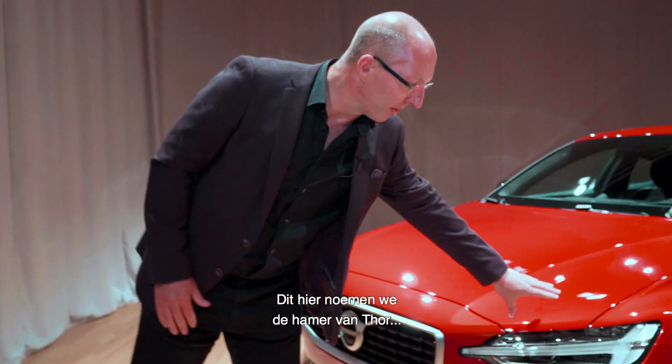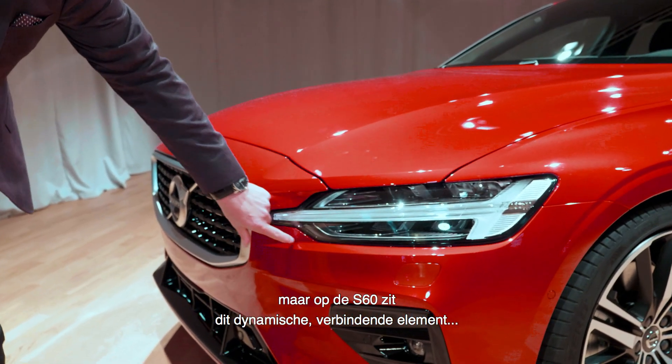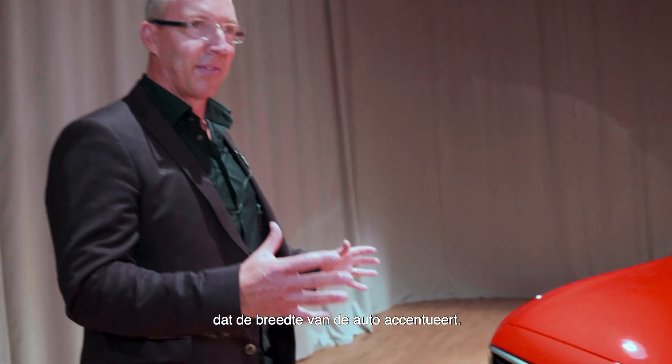Here we have something called the Thor's hammer, but on the S60 we've got this dynamic interlocking element to really exaggerate the width of the car.